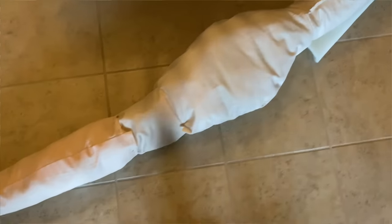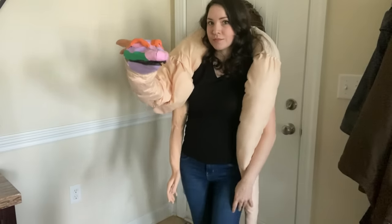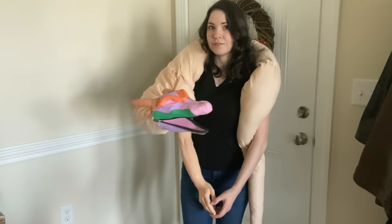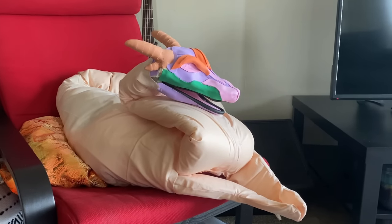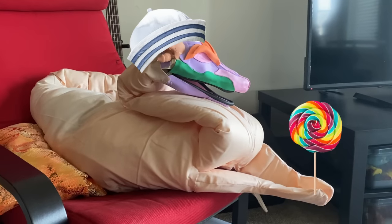Next, I sewed together a fabric body stuffed with polyfill that I plan to attach everything to. He is looking quite wormy right now, but it is long enough to drape over my shoulders, which is the intent. I really hope when it's done it still sits like this. What a distinguished gentleman. Just a proper little lad.